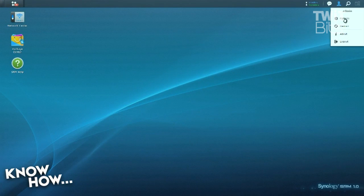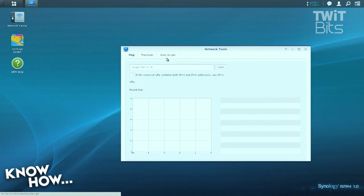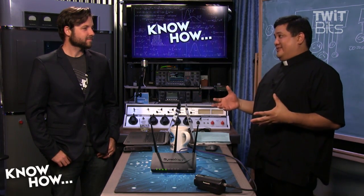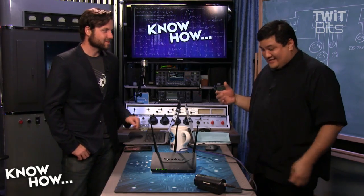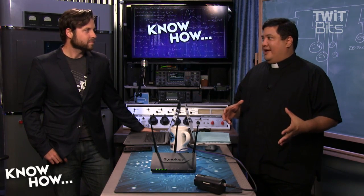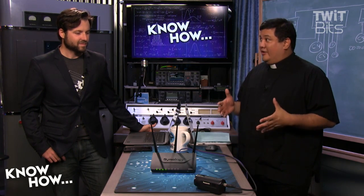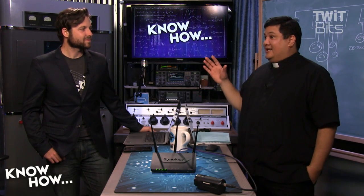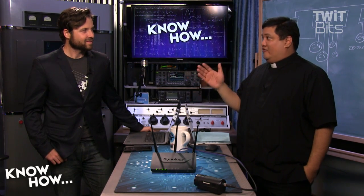In all, the $220 Synology RT-1900AC is a rare exception in an otherwise boring field of routers. They've managed to make a router simple enough for the neophyte, powerful enough for the small-to-medium business, and geek enough for the super user. I'm normally not excited by routers — they're not particularly sexy — but if you were to get excited about a router, this is the one. What I like about it is that it's based on Linux and their DSM experience. Synology knows how to make a good user interface and good security. I really like the VPN client — we're going to do a special on that because it's possibly the fastest VPN I've ever played with on a commercial device.